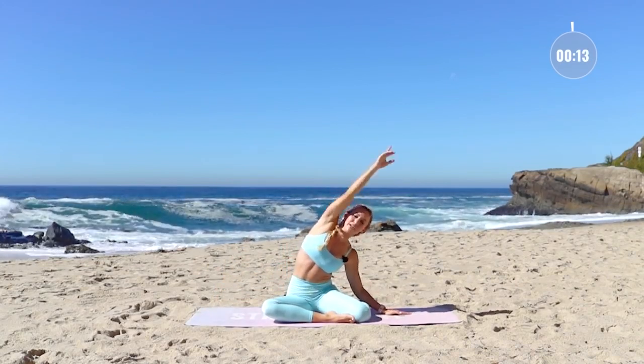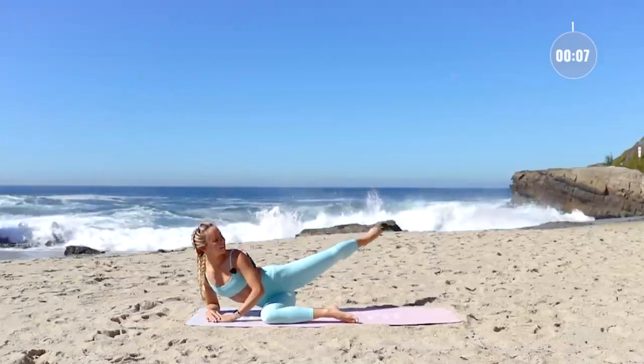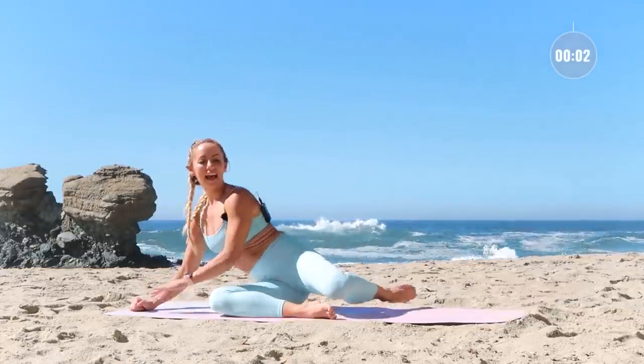Last one — hold it out there for ten kicks: nine, eight, seven, six, five, four, three, two, one, and come on up. Beautiful work this morning! I'm so happy you're here taking care of your precious body — I'm really proud of you, and I hope you are too. Have an amazing day. Tag me on Instagram — I love getting your DMs and seeing your progress. Take that selfie this morning, I'll chat with you in the DMs, and I'll see you in the next video. Bye bye!